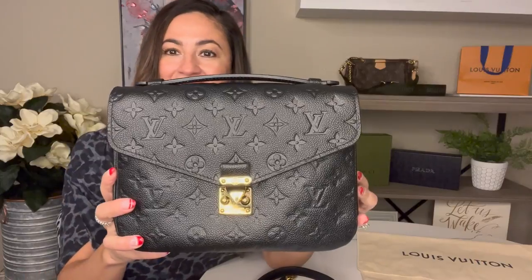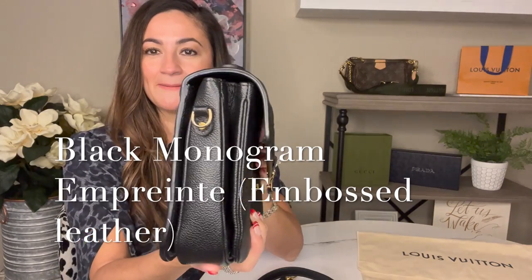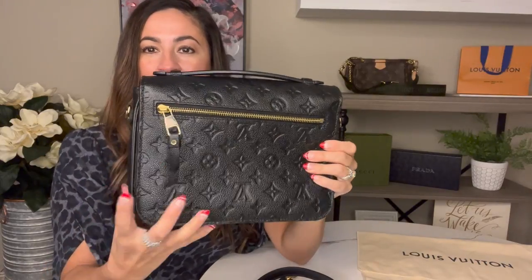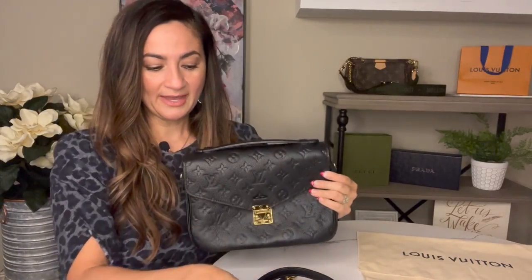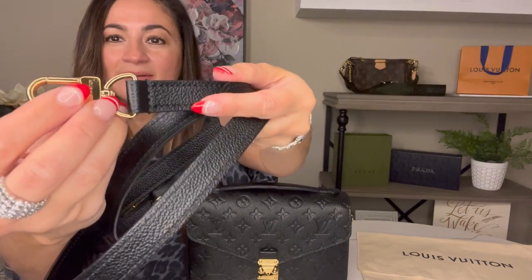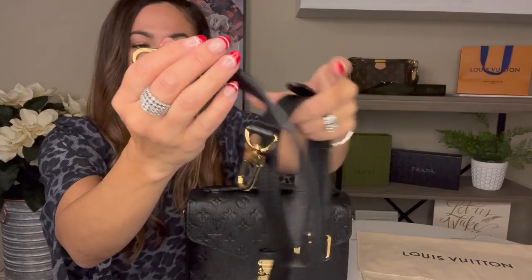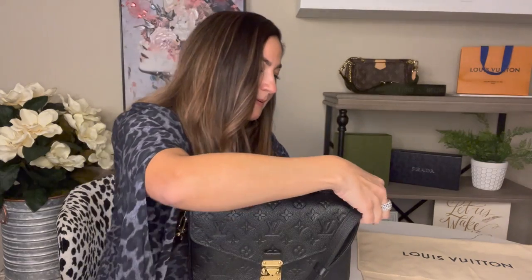So this is the Pochette Métisse. You can see the beautiful embossed leather — absolutely gorgeous. It has a nice zipper in the back, which I'll show you in a moment. It does come with an adjustable and detachable strap. You can see the Louis Vuitton branding on both hardware pieces of the strap. Very, very pretty.